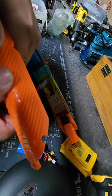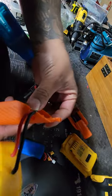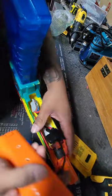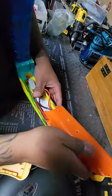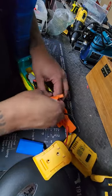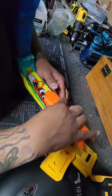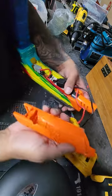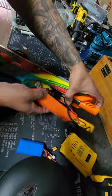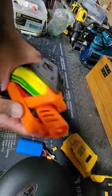All I did was cut a little hole in the top and bottom piece so the wires could feed through, like so. I should trim the wires down, but it still works.